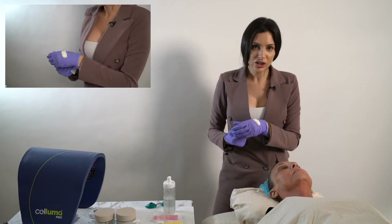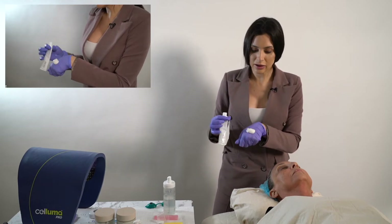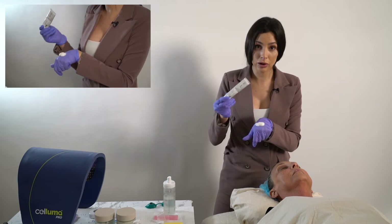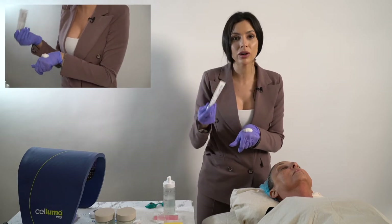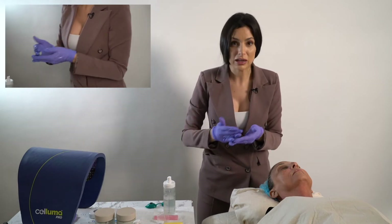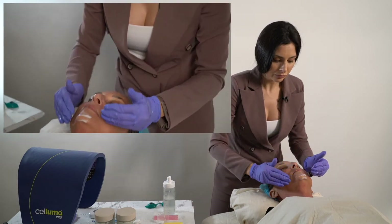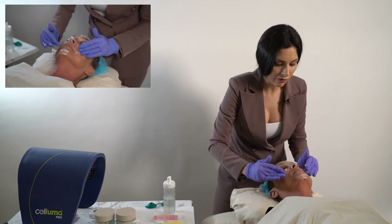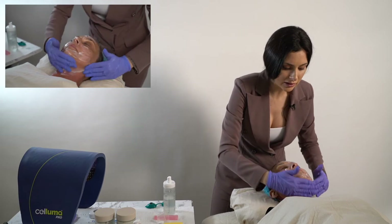I use a pretty generous amount — as you can see here, the amount of numbing cream I use will get you about three to four uses out of one tube. However, you can work more sparingly; the numbing process may just take a little bit longer. You're going to massage this into the skin everywhere you're going to be working, everywhere that you have already cleansed.